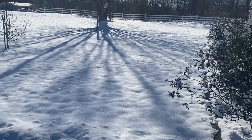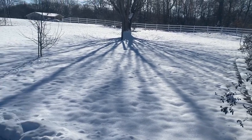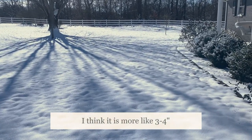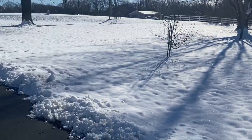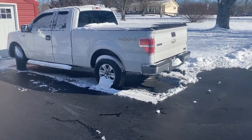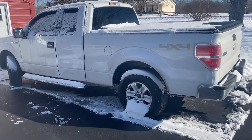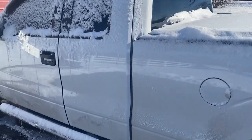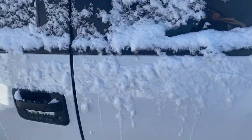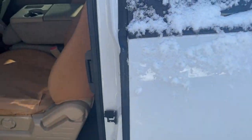Hey guys, Morgan's Maintenance here. I believe they say we got maybe five to six inches of snow last night, which for my area is quite a bit — we don't usually get a lot of snow. That means today, unless it's an emergency, I'm not doing it. So what better day than to grab this coffee and get some tools out and talk about them.